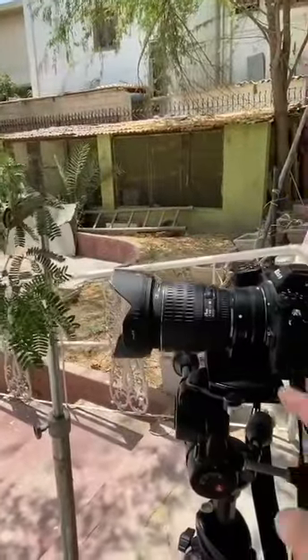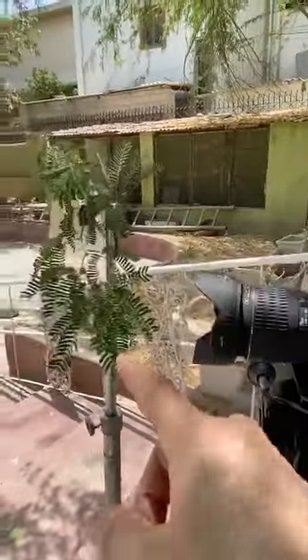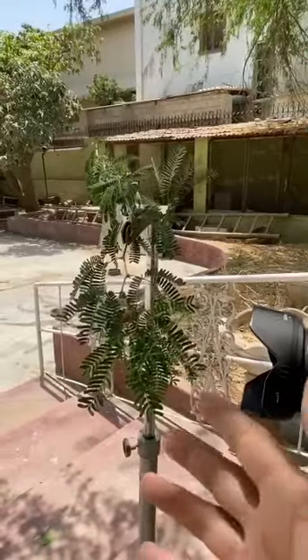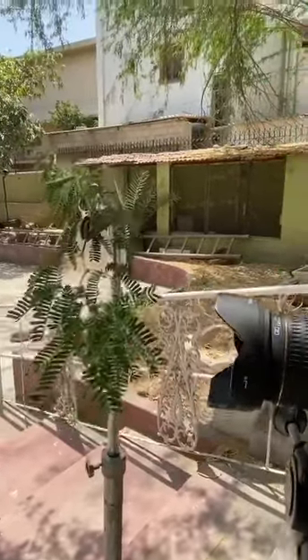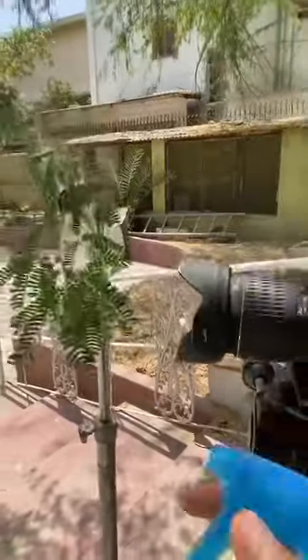What you need is a camera, a tripod which keeps you stable, and any kind of leaf or anything you want to photograph — which is going to contain droplets, because we're going to be spraying them with something like this.